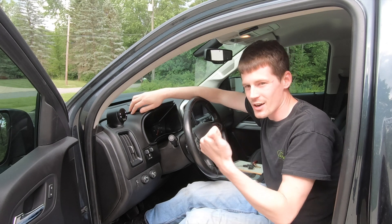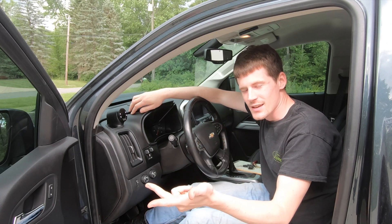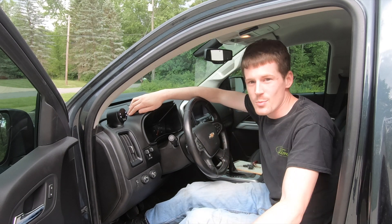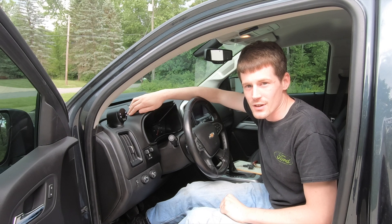What's going on guys, today we're doing an unboxing, install, and sort of a review on the Banks i-Dash, arguably probably the best aftermarket gauge on the market.